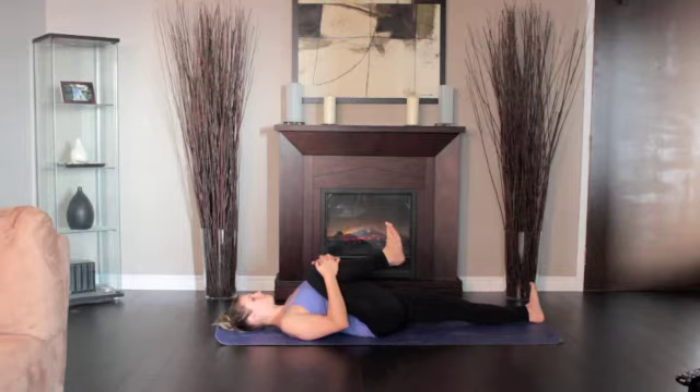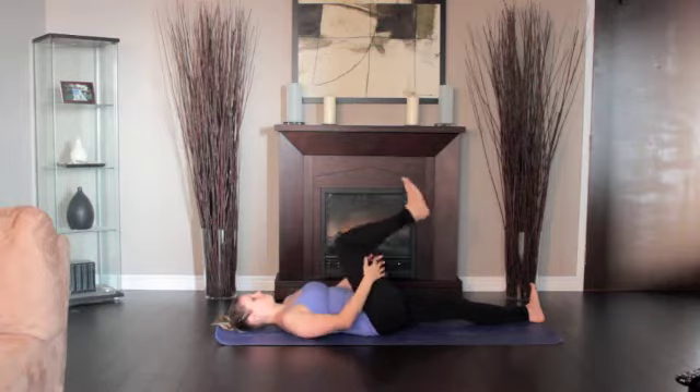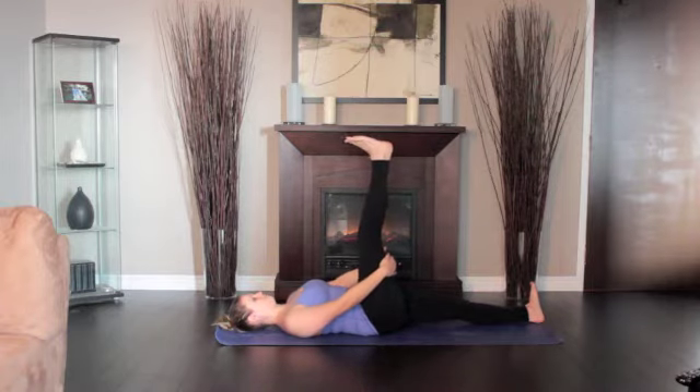Straighten the knee, pressing the right heel toward the ceiling. Then lower the right leg out to the right and hold it a few inches off the floor. Hold the vertical position 1 to 3 minutes and the side position for equal time. Return the leg to vertical and slowly lower it to the ground.